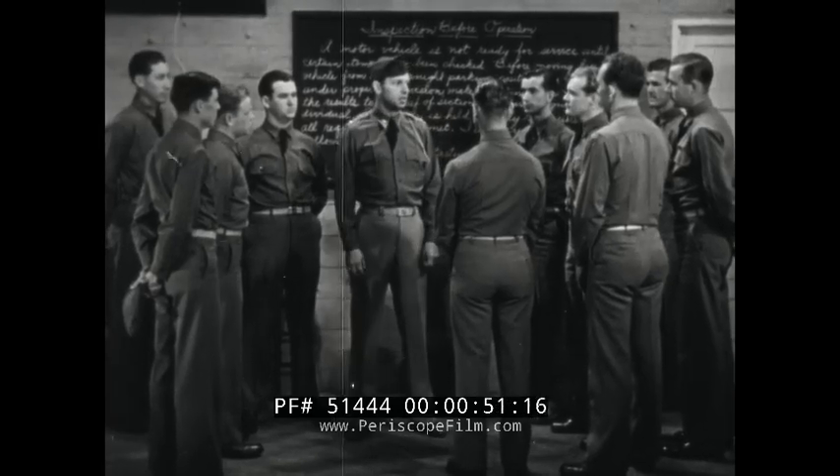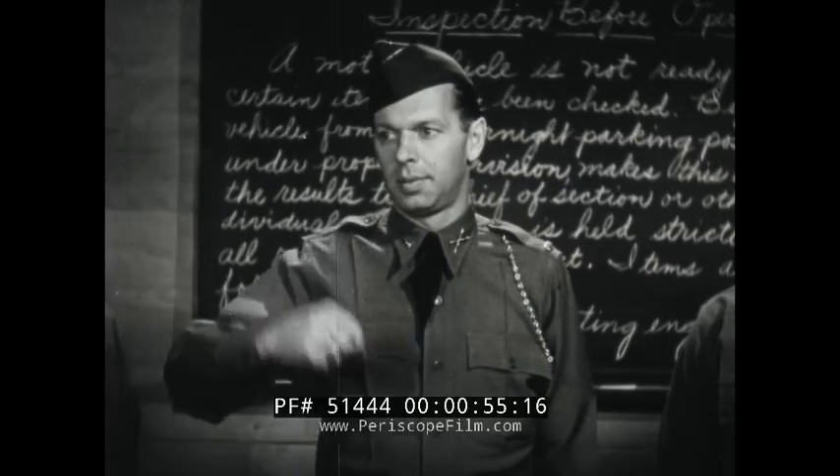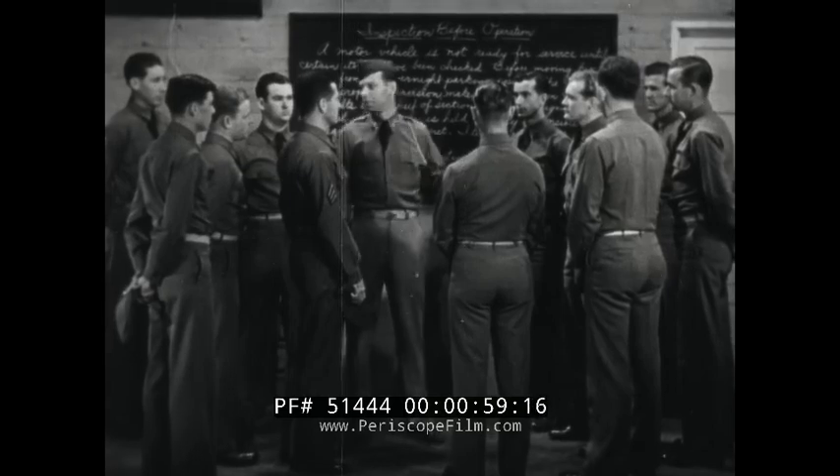Now that you men have reviewed the lesson, you'll make the inspection before operation. Sergeant, take these three men with you. The rest of you, follow me.